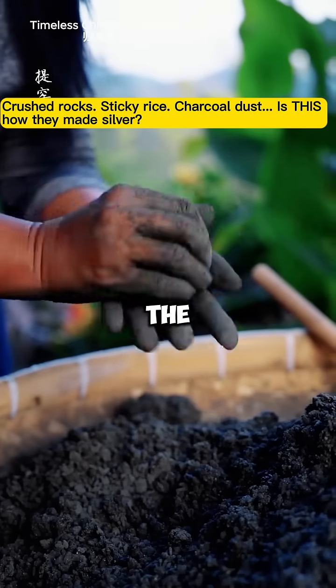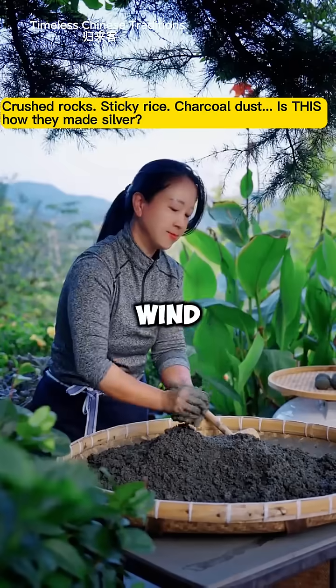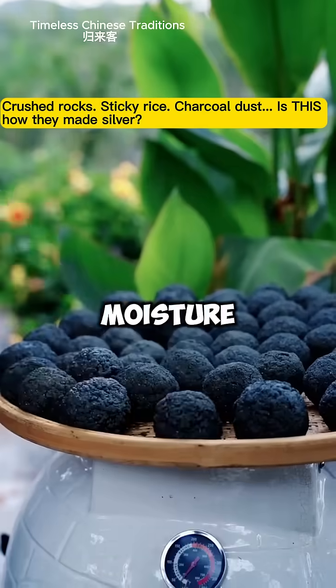These balls are left to dry completely before the next step. Rushing this process could ruin the structure, so she waits. The sun and wind do their quiet work, pulling out moisture and firming the shape.